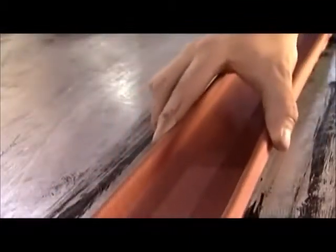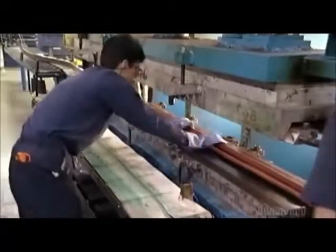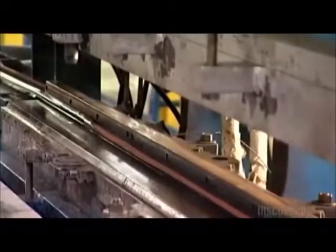Now the handrail has taken shape, but it's not strong enough. So a worker places it in a molding press and positions a steel form inside the handrail so that it holds its shape.